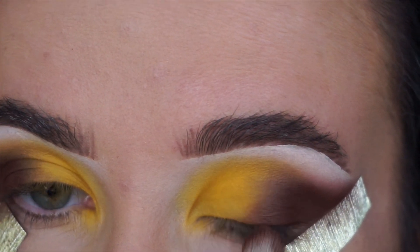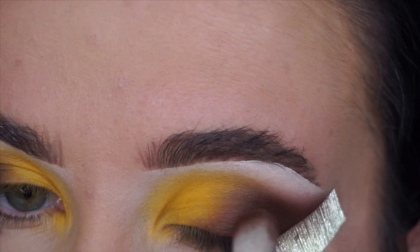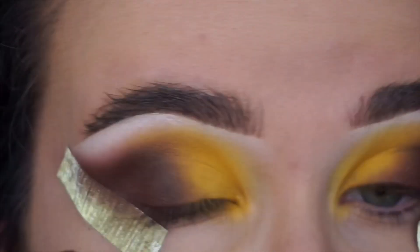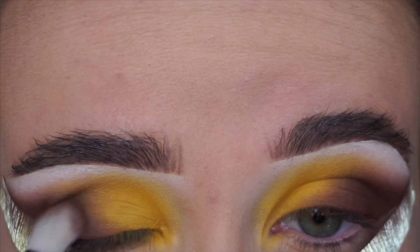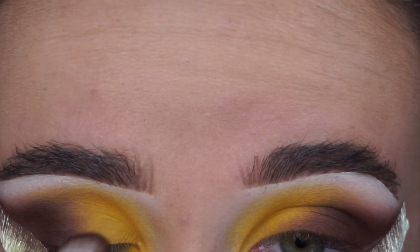Now I'm just going back in with the smallest amount of the brown and putting that back over the top of the yellow. I find this going back and forth between shades is the best way to know that your shades are blending together perfectly — it's just a foolproof sort of method.